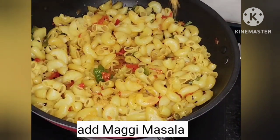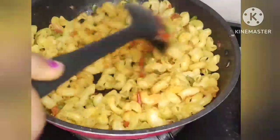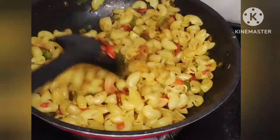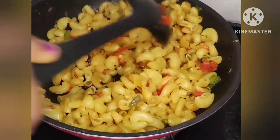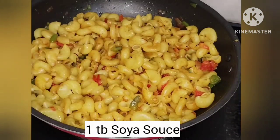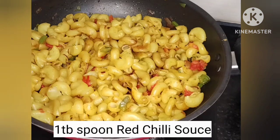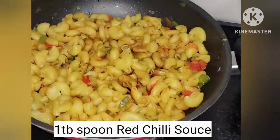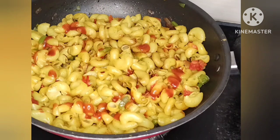Now add 1 packet of Maggi masala to the pasta. Add 1 tablespoon of red chili sauce and soya sauce, and mix everything together with the pasta.